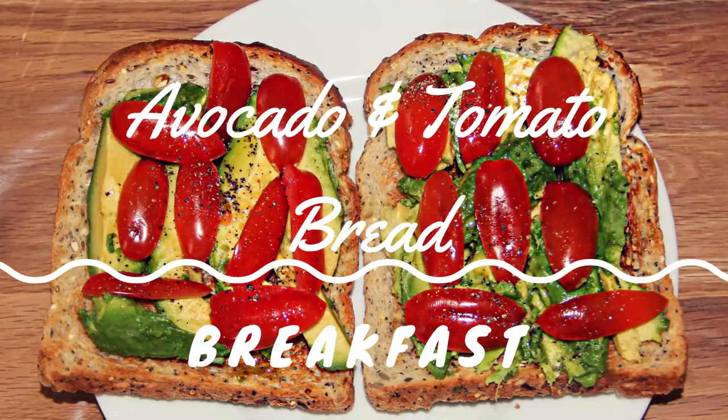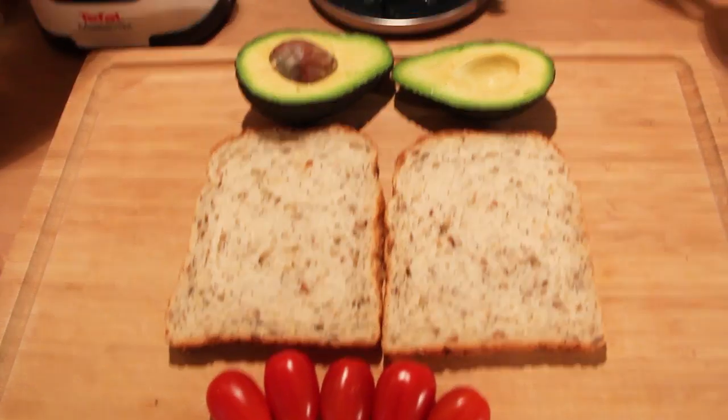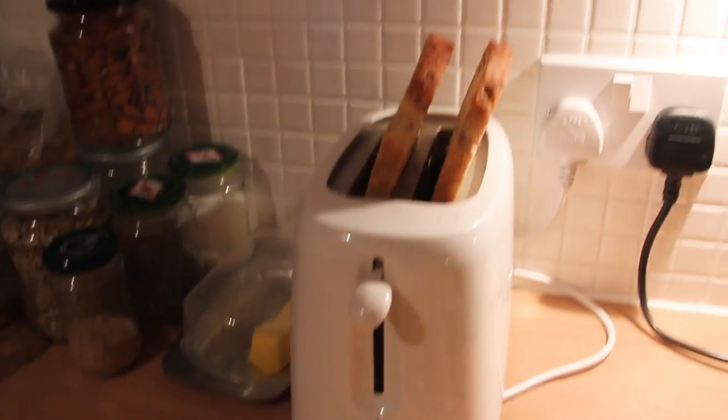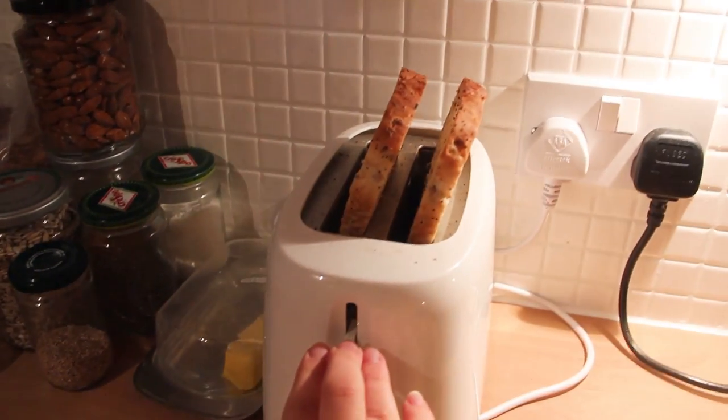Hello everybody and welcome back to my channel! For today's video I'm going to show you what I ate in my day, so let's get started. For my breakfast I decided to make avocado and tomato bread.